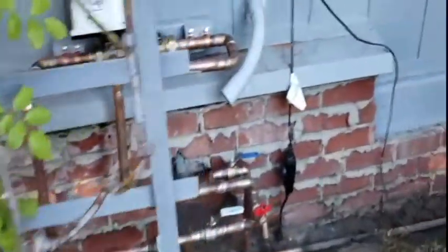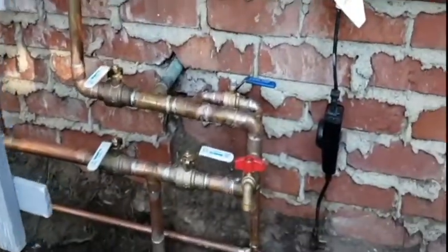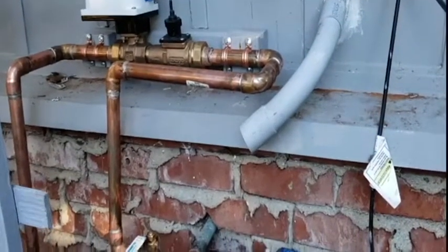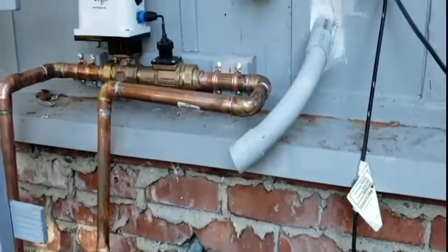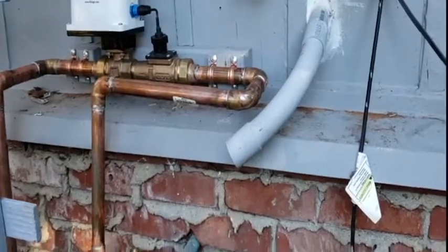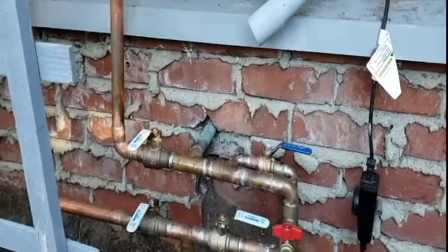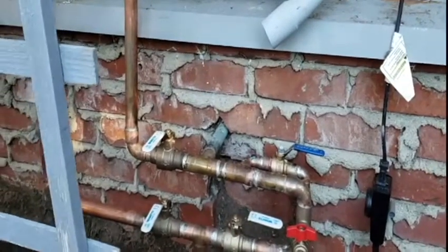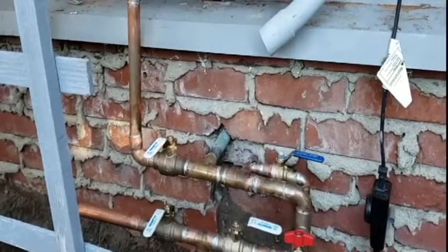Back over here, we feed the new shutoff valve and flow detector through the valve on the bottom, go through the flow detector and shutoff valve and come back around and into the house. Right now both shutoff valves are closed and we're on bypass, however we did have them open to prove no leaks. We keep it on bypass now while we finish up the electrical work.